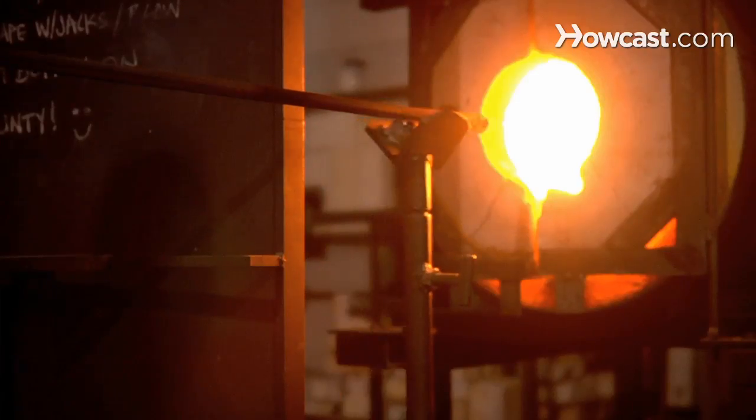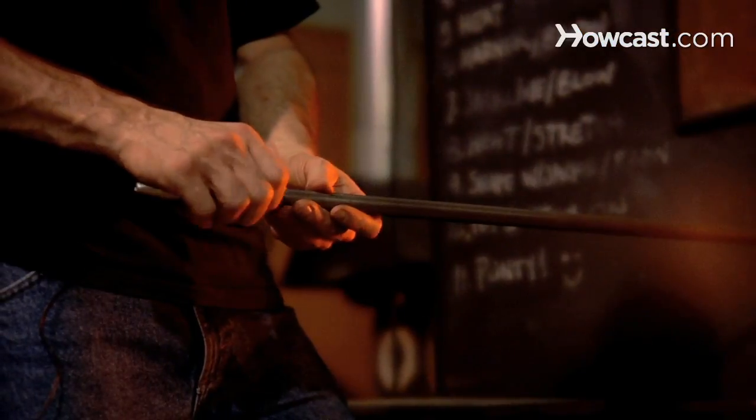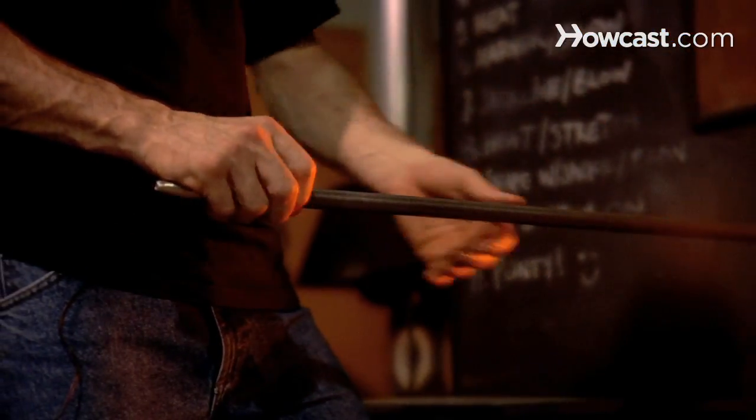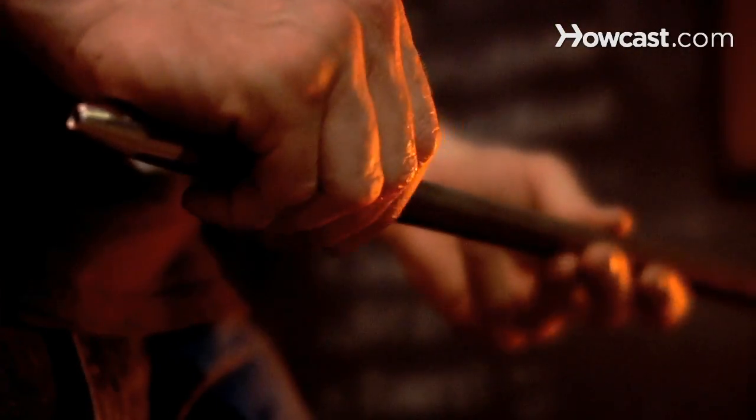In front of the glory hole is a yoke, and you use that to support the weight of the pipe. It also helps you keep your hands back away from the heat. So you're going to set the pipe down on the yoke, slide your glass into the furnace, and turn nice and slow. Inside the furnace, if your glass is really hot, centrifugal force can expand or change the shape of your glass. So make sure you're turning nice and slow — very consistent, slow turns.